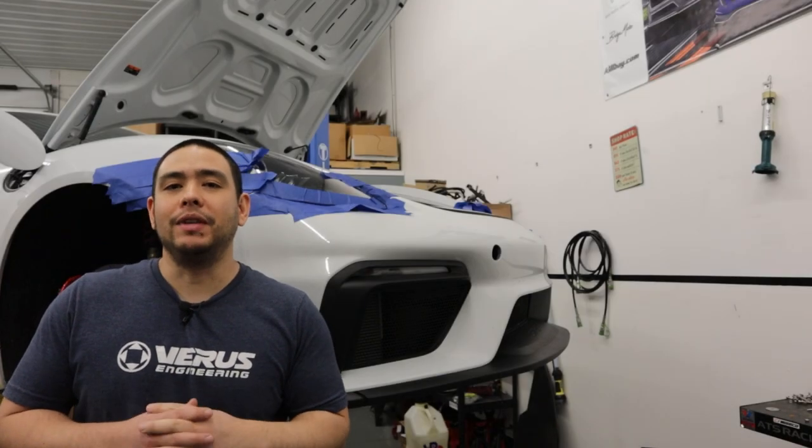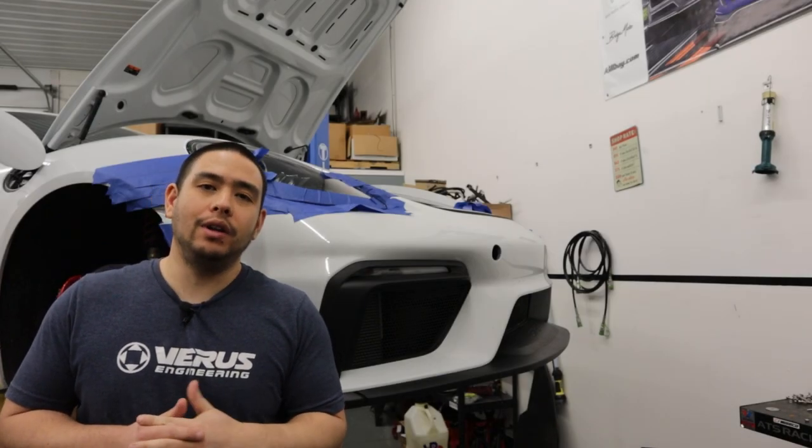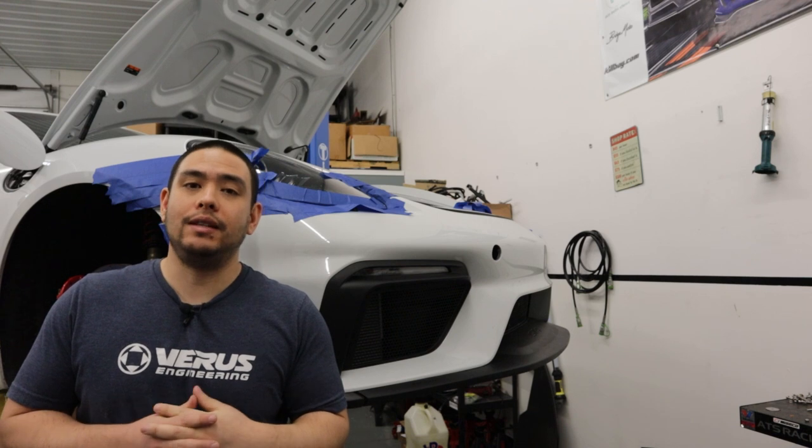What's up, guys? It's Tom with Ferris Engineering, and today we're going to be going over the installation of the front splitter for your 718 GT4.